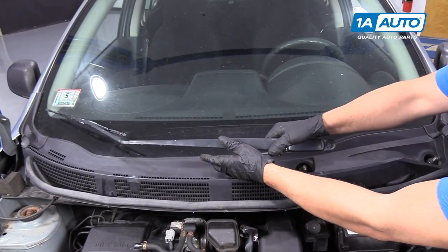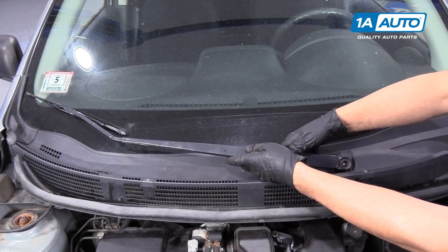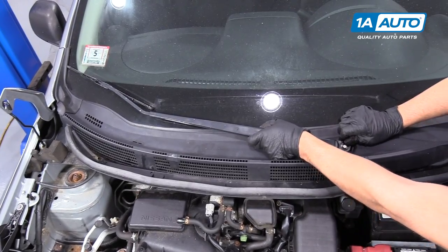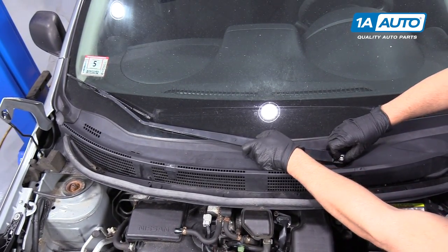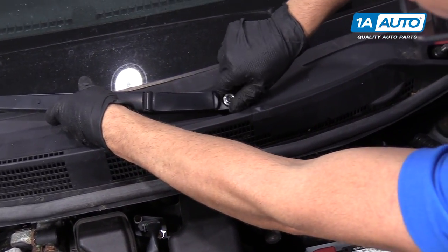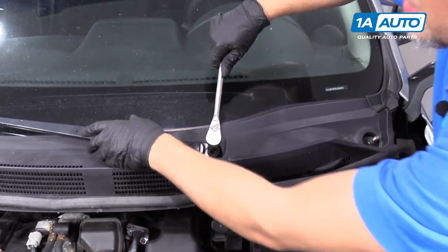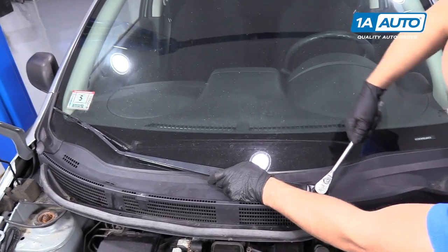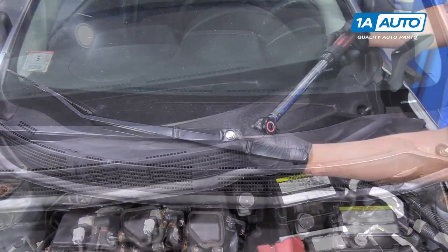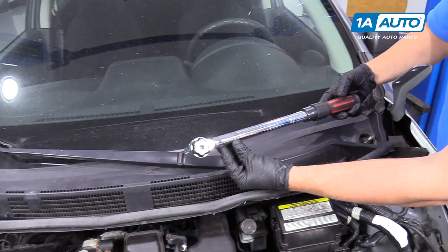We're going to install the wiper arm. The position of where the arm goes — you can actually see where the dirt was from where the blade was, so we can put it back in that same position. You could also mark these locations with a crayon so you'd get it installed in the same position. Then install the nut. Take a 14 millimeter socket and a ratchet and hold the arm while we snug this up. Once that's on and torqued, we can put the cap on. You can torque this nut to 17 foot pounds.